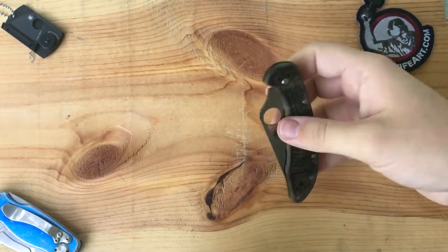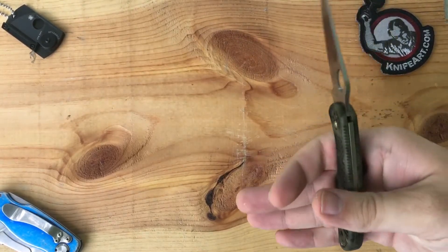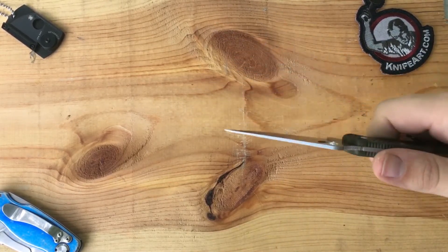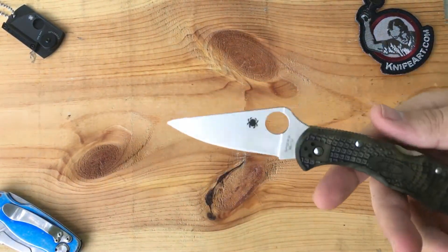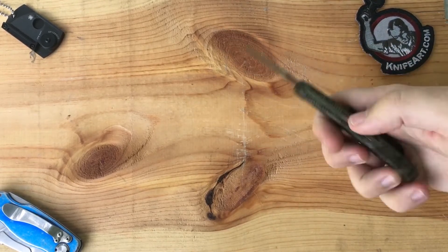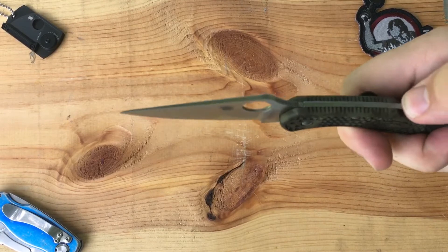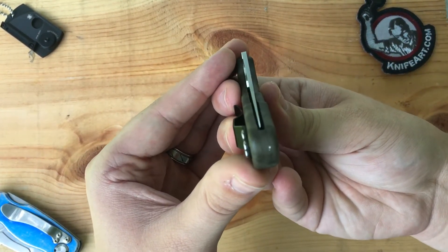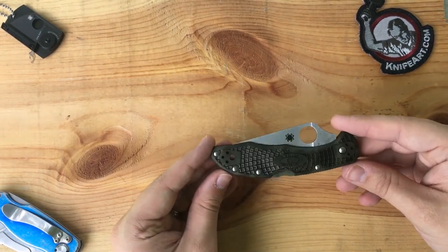Let's look at the action. It's a lockback so there's some tension to get it open — it's not going to be like a Paramilitary or anything — but for a lockback it's pretty smooth. The lockup on mine has a little bit of side to side play, no up and down play. The closing is good after I got it broken in — it closes easily. Sometimes I can just push it without even flicking and it'll close. Centering is maybe a little off but it's alright.